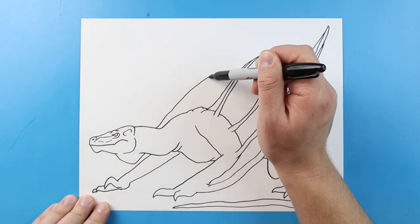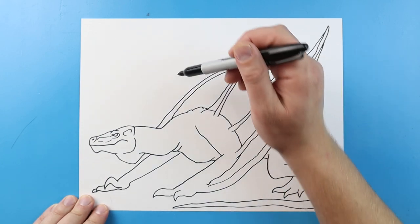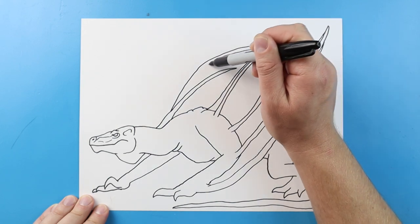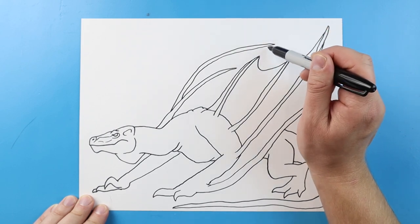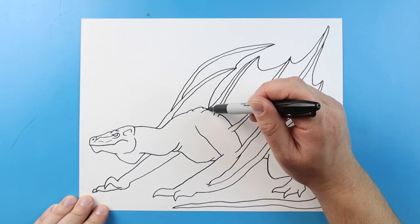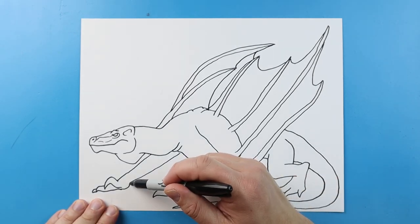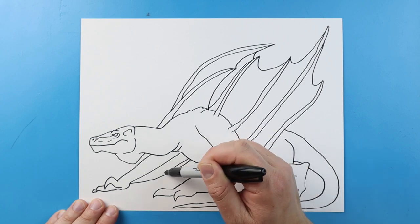Starting up here, I'm going to make a line that's going to come out to a point, and we're going to bring this back. And then right up here, I'm going to make another one that's going to come out to a point, and we're going to bring it back. And then I'm just going to curve a line here, and curve a line here. We'll also curve one more down here. I'm also going to make a line that's going to come up. We're going to go down here.